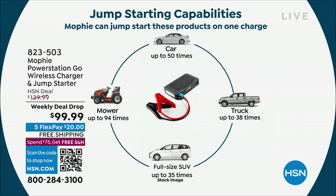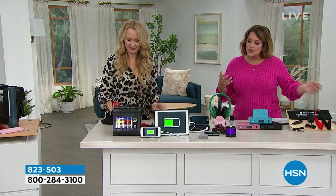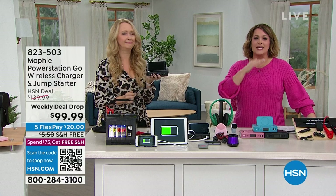You can easily jump-start a full-size car or SUV. On a single charge of your Mophie, you can jump-start your car up to 50 times, a full-size SUV up to 35 times, a truck up to 38 times, a boat 28 times, and a mower 94 times. So you can get yourself out of a scary, nerve-wracking situation — because I don't care who you are or how old you are. When that car battery is dead, you get that sinking feeling. It's never going to happen again.